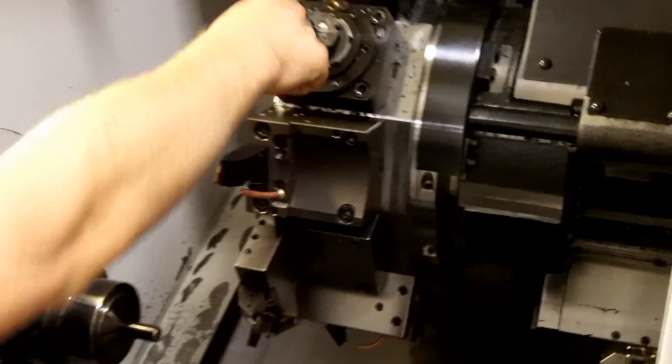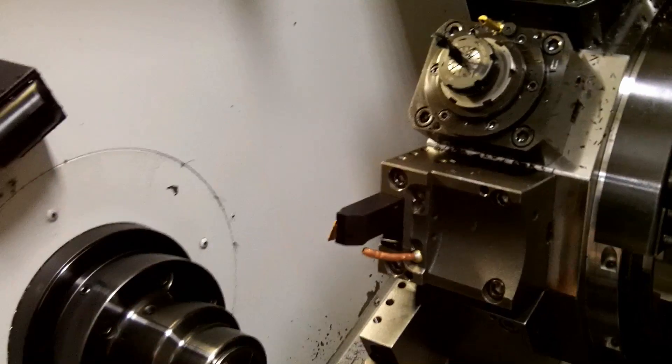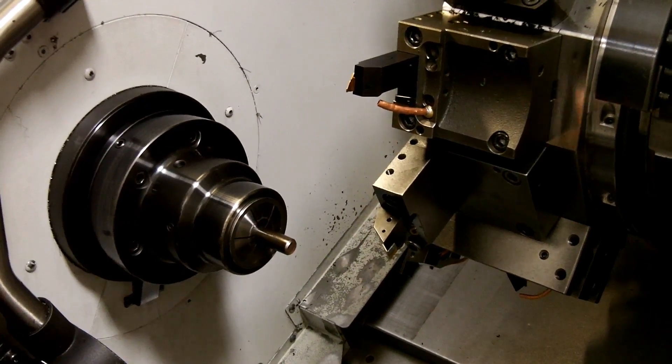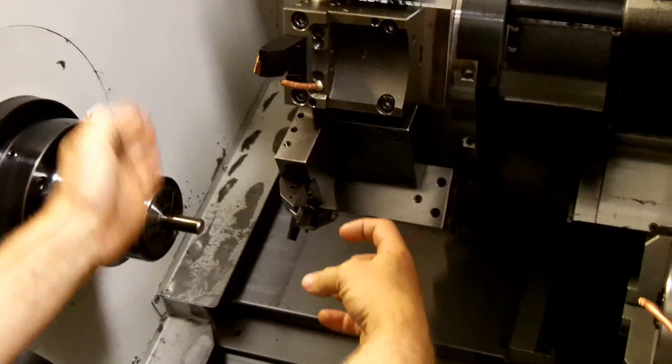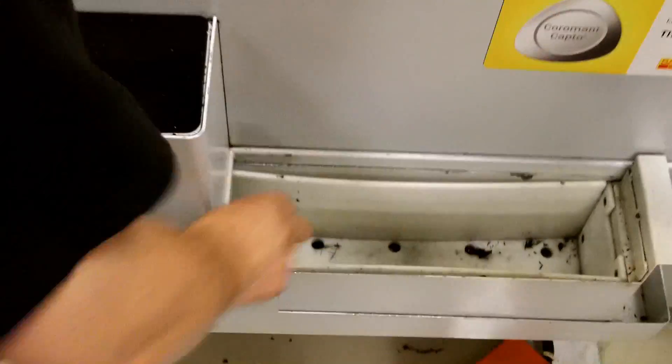We've got live milling in X and Z, so we can drill the end of the part, we can cross drill, mill up and down. The spindle moves in, picks off the part, pulls it out, cuts it off, spits it out into a basket right here — parts will end up in there.